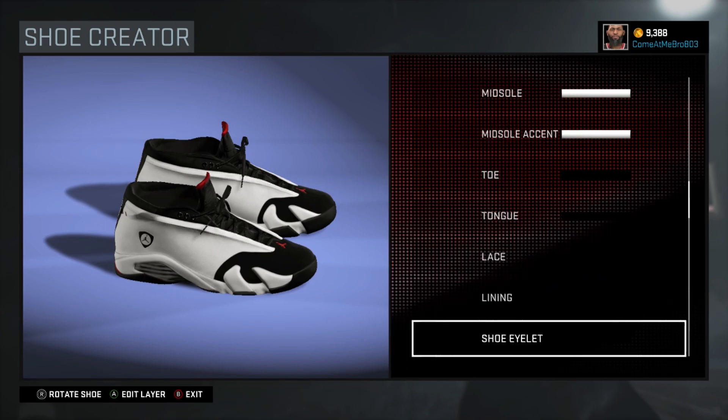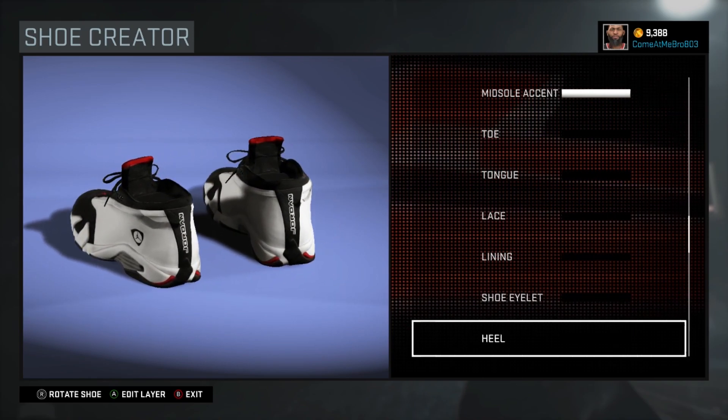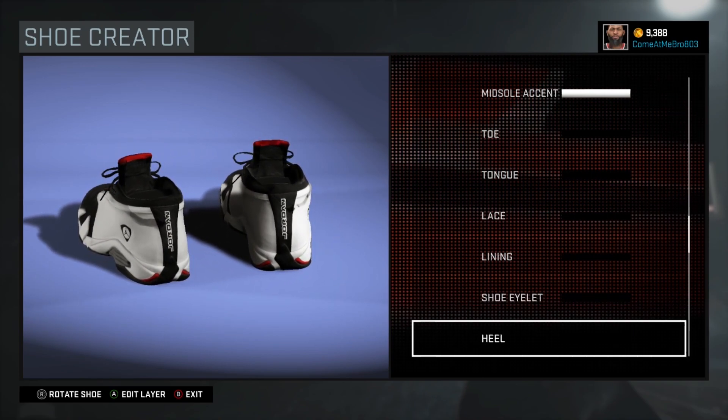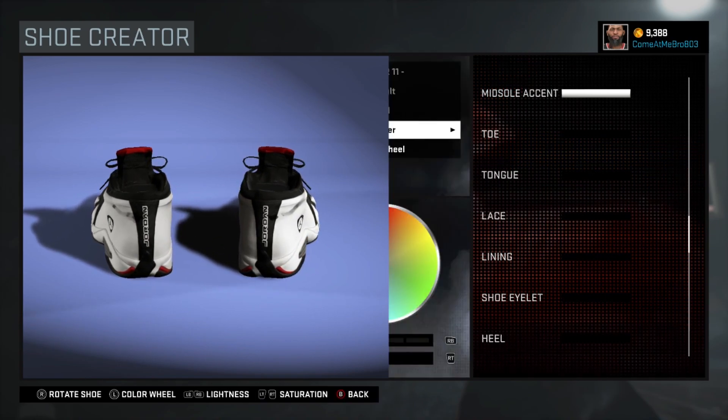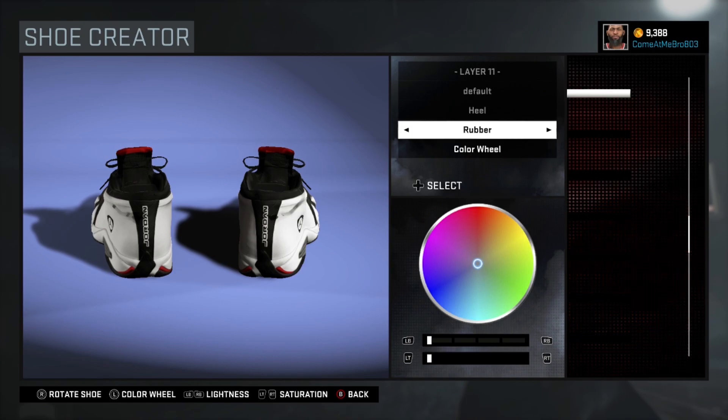Next we're on our heel — just turn your shoe around again. This is the low top shoe; you know the mid top has a 23 on the back, instead this has Jordan. I went rubber on the heel and went over the recent colors and chose that black.